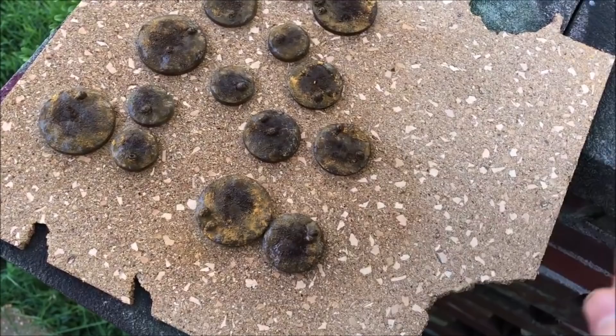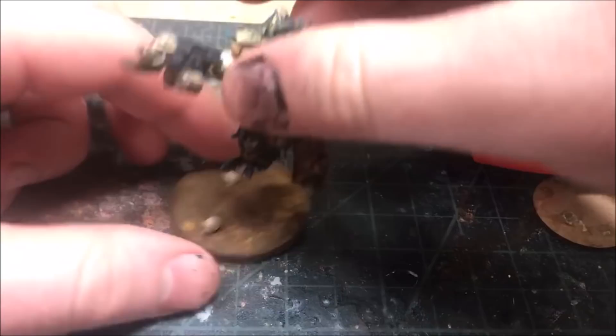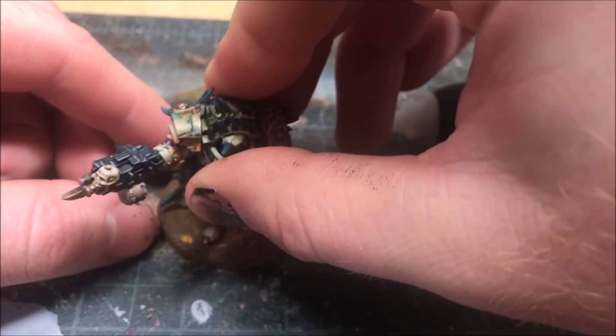Now we're just going to glue our models to the base with some super glue. No need to pin or anything, because as we pour the resin these things are going to be stuck in there for all eternity. Otherwise I always tend to pin models, especially to MDF bases.